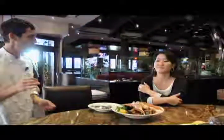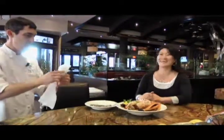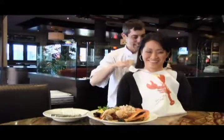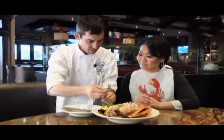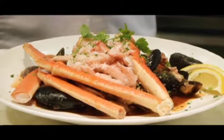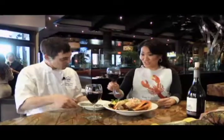Chef Brian plates the cioppino, first removing the crab legs, then carefully stacking all the wonderful shellfish. He arranges the shells and uses the crab legs as a garnish, adding a little cup of lemons. He notes that seafood cooks very quickly — generally 10 to 12 minutes. The dish looks beautiful and smells of fresh oregano, finished with the rich red sauce. They toast with a glass of wine.